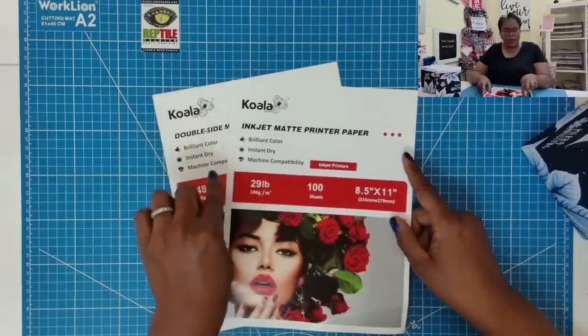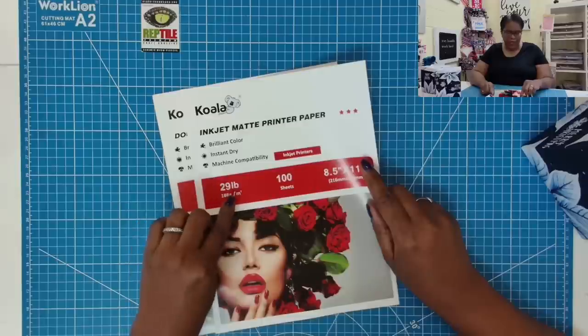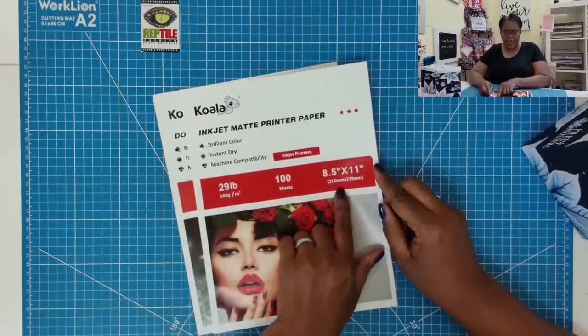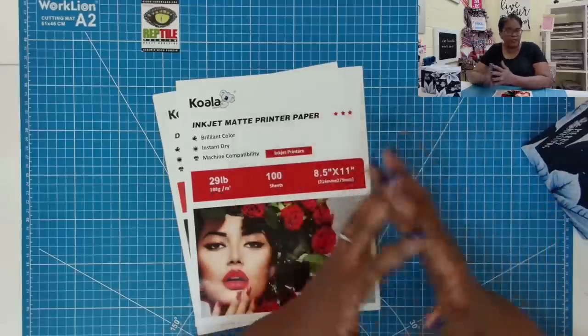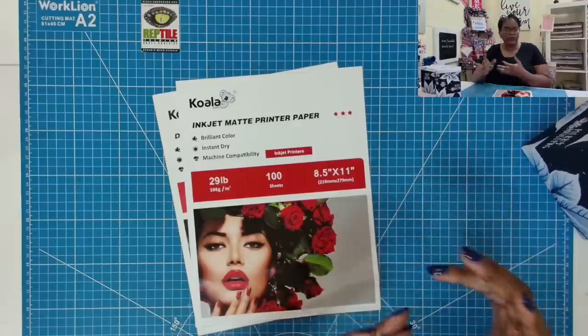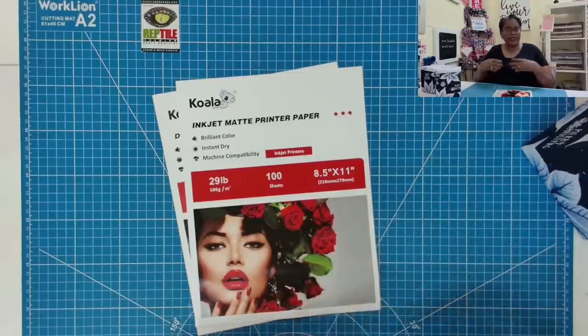I'm actually using one brand but two separate weights, and I'll explain why. I have one that is weighted at 29 pounds and you get 100 sheets, 8½ by 11. This is the one that I'm using when I'm making the pages to print envelopes because it just makes a very nice envelope and it's very easy to work with this paper.